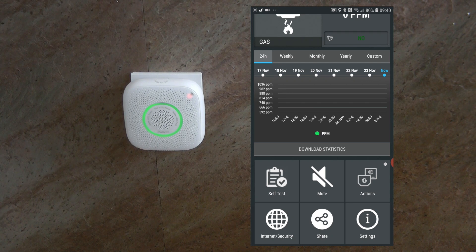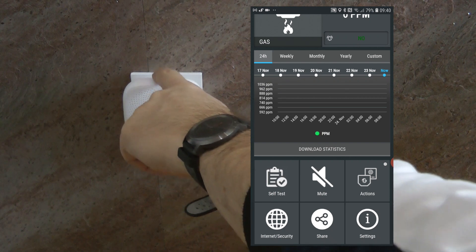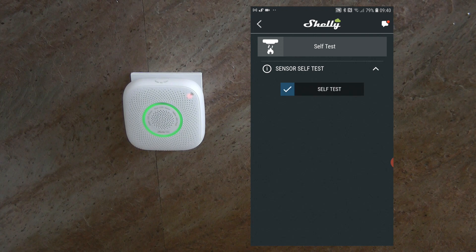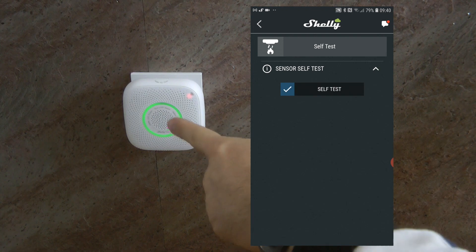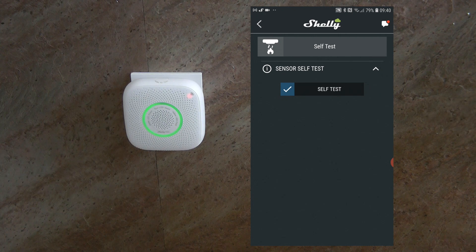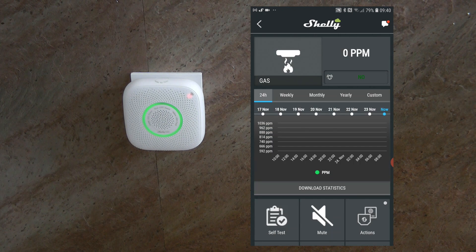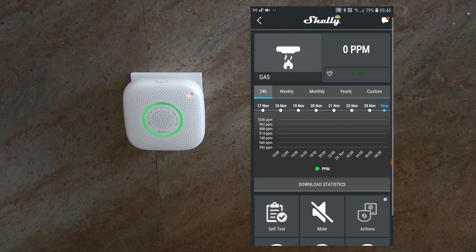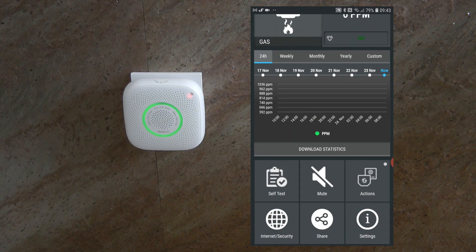Going through the controls: first, you can initiate a self-test from the app, which will trigger an audio notification on the device and a notification in the app. There is also a mute button if you don't want audio notifications — though it's questionable why you would mute a gas sensor, since the whole point is to pay attention to its alerts.